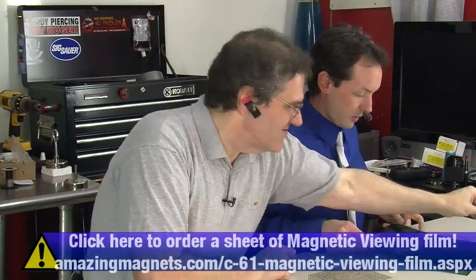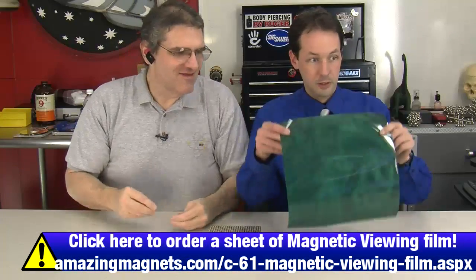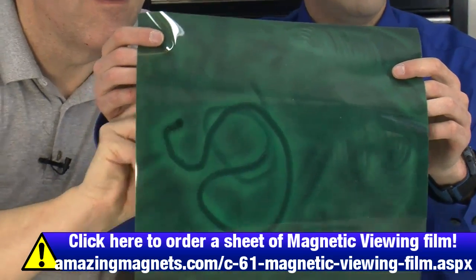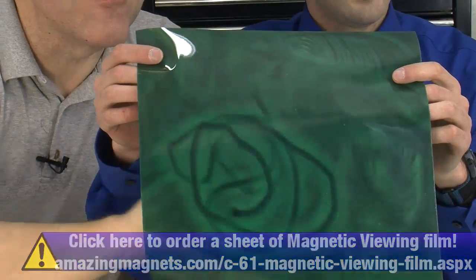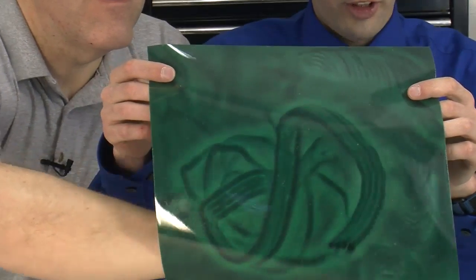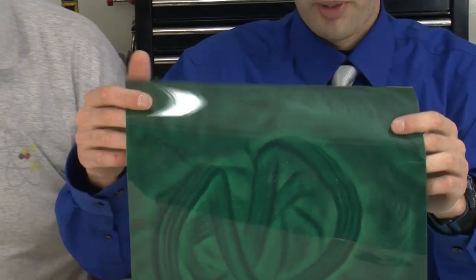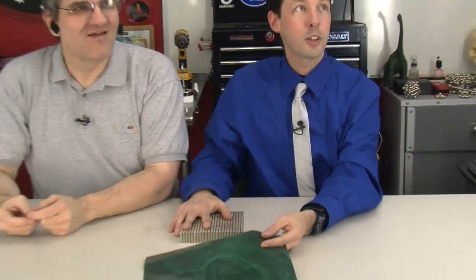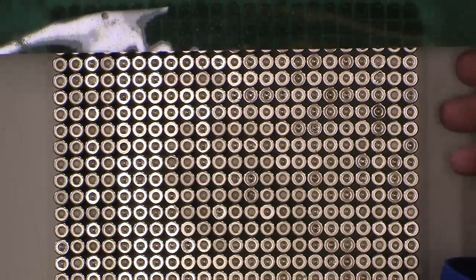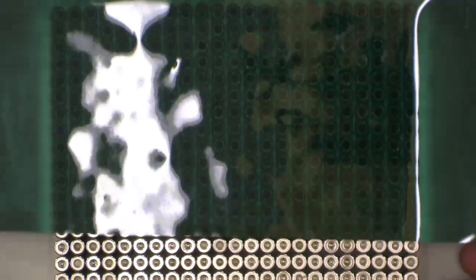We ran out of magnets — we've only got four. But I have this stuff. That's good — this is MagnaView film. Hold that up. I'm going to put the magnets right there, which will pretty much fill up the entire screen, and I'm going to pull the MagnaView film right over it. And it's really neat.